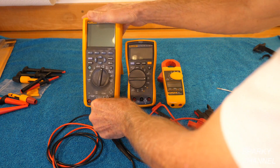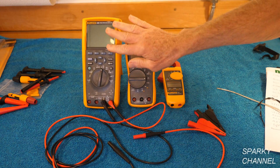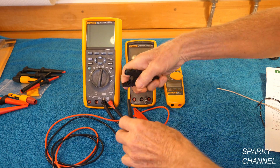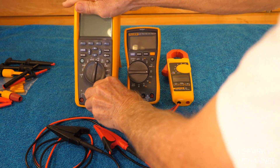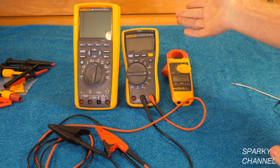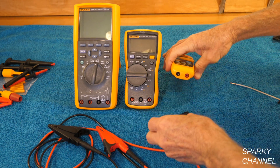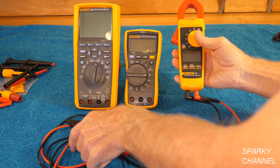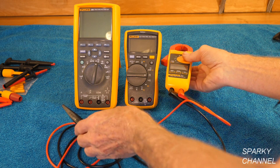This is the black lead — that is the common — and this is a Fluke 289. Say I would like to use the large alligator clips; it clips on there like that. Now I can use the large alligator clips, and since it's modular I can go right over here to this Fluke 117 electrician's meter and that works just fine, and I can go over here to this Fluke 325 clamp meter and that works just fine too. So I could use any of the test probes with any of these meters — that's what I mean by modular.